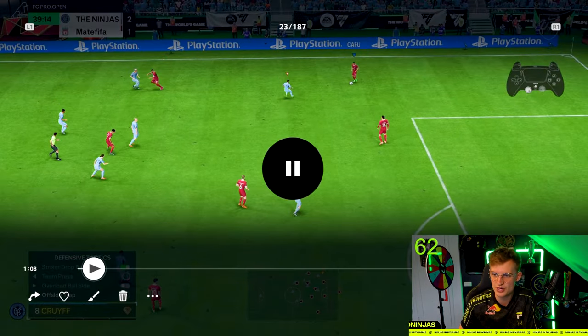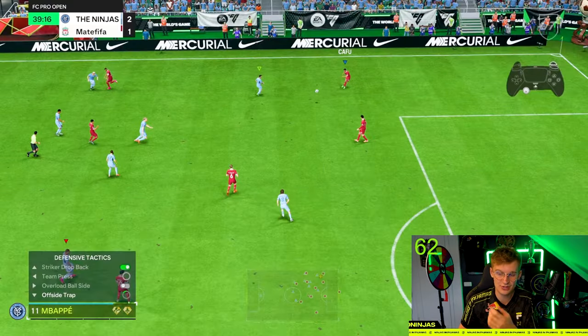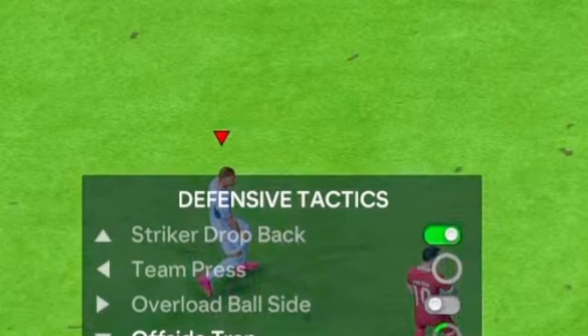You see me trying to put some pressure onto his Cafu. When you play a lot of pro players, they like to switch the ball from fullback to fullback because there's almost no way to stop it really. So even before he's basically powered up and trying to switch it, you see that I already switched to Killian Mbappé. And I do this by switching with the right stick.